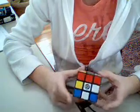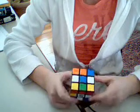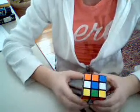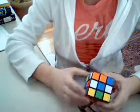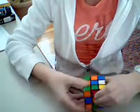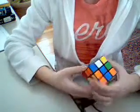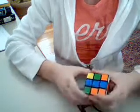Alright guys, today I'm going to show you how to do the first layer of the Rubik's Cube. So first we're going to solve the blue side. You're going to want to find all the pieces right here, these four, to make a cross or an X or a T. So first find all of those.